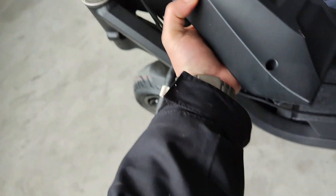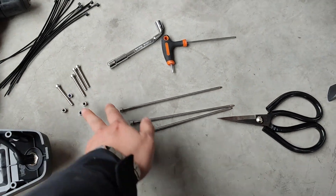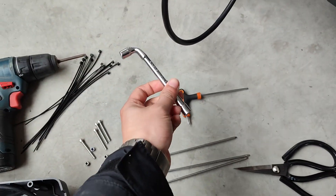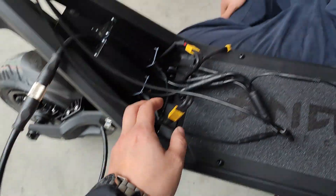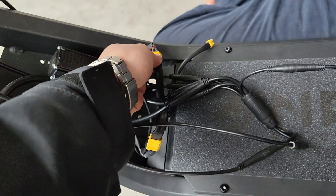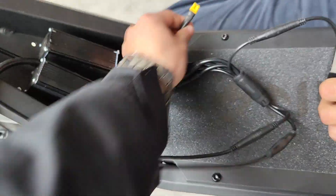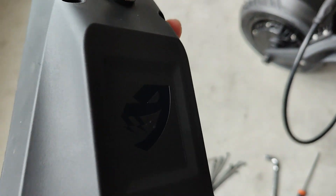This is the cover for this section and all the cables will be hidden in this position. There will be four bolts and four nuts connecting this part into the frame. You will need a 7mm wrench and a 3mm Allen key. These two connectors are for the battery and controller output, and this one is for the charging port. The charging port is fixed on the cover like this.